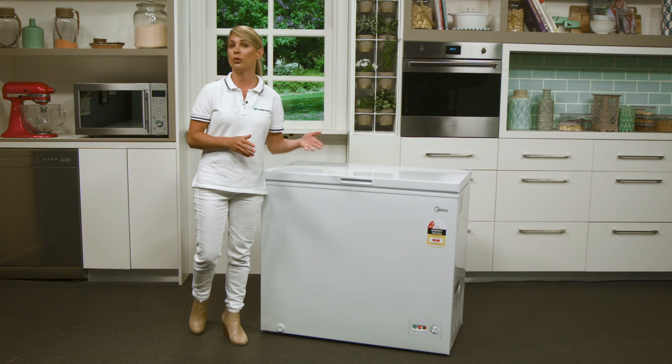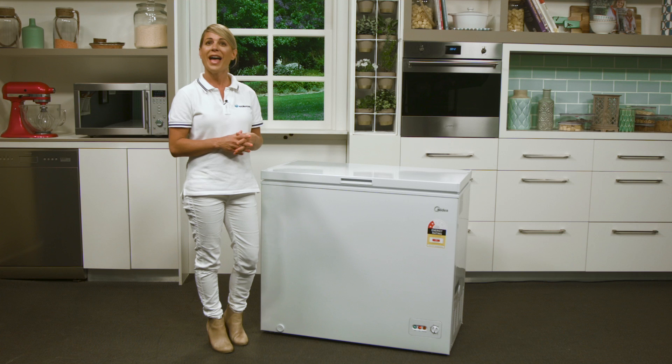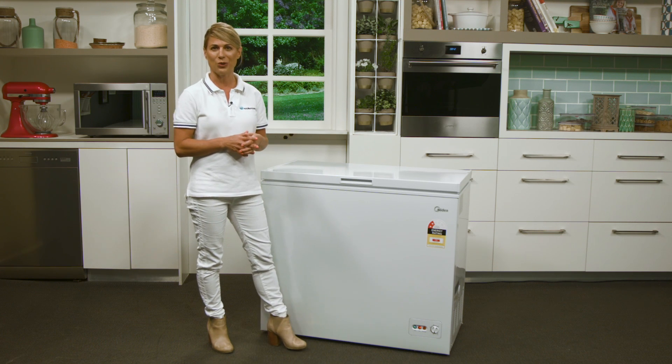With something like this in your garage or even in your spare room, it's simple to save a little bit of extra money by buying food in bulk and keeping it frozen until you're ready to cook it.